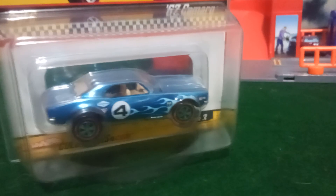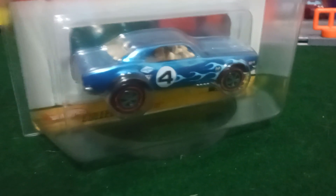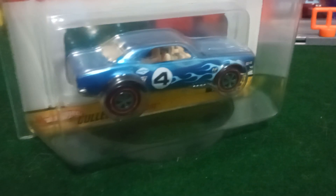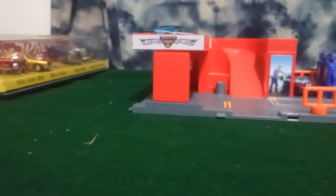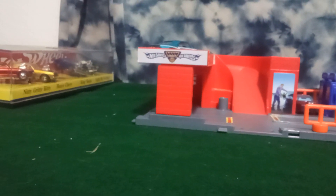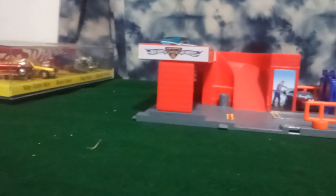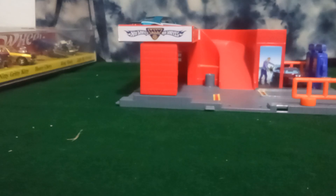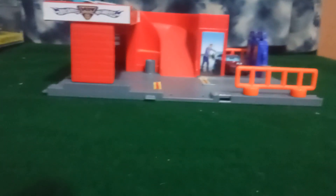Honestly it's worth it because it's very detailed and it looks like an original red line. If you look at the prices original red lines sell for, and then these look very close to what an original red line is — that's why I buy these. They're not the original 1960s ones but they look like it, they're close enough, and honestly some of them look cooler I think. I know you can buy red line tires on eBay — I just don't really know how to use them on a car. I'd love to get some original red line tires to put on Chevelles and square bodies.